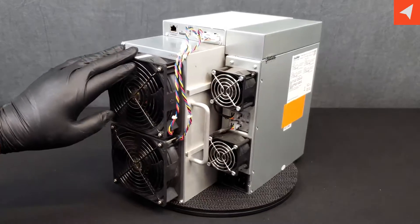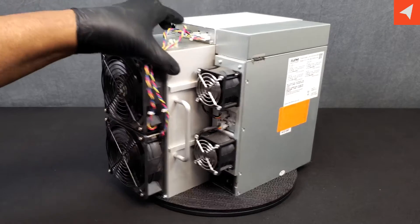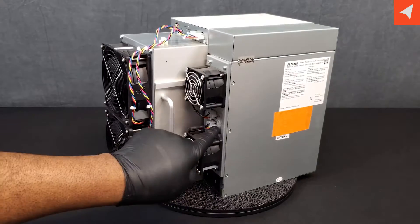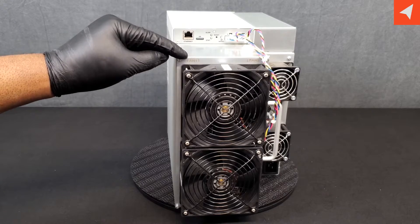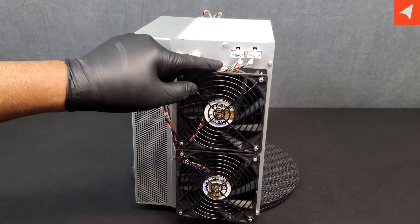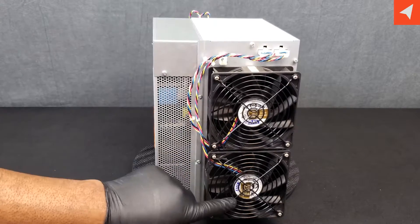On this miner, the fans are much easier to service in the field. You'll notice they unplug here, here, and down here. They very clearly tell you which fan is which. Fan 1 is the top, Fan 2 is the bottom. And then again in the back, it tells you very clearly — Fan 3 is up, Fan 4 is at the bottom.